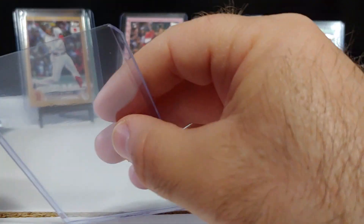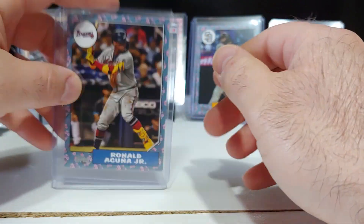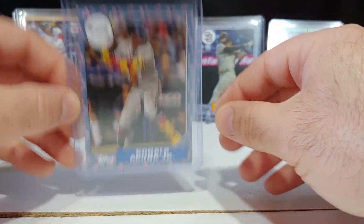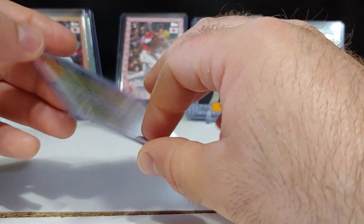Otani is probably the biggest non-rookie, followed by Acuna who's on fire. It's a sick card right there — real nice Acuna.